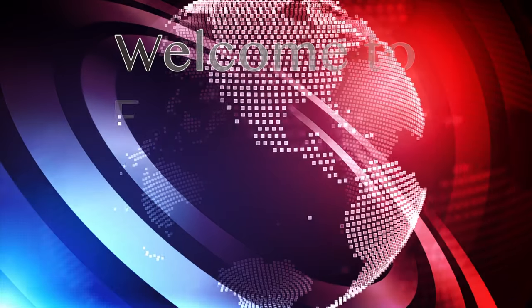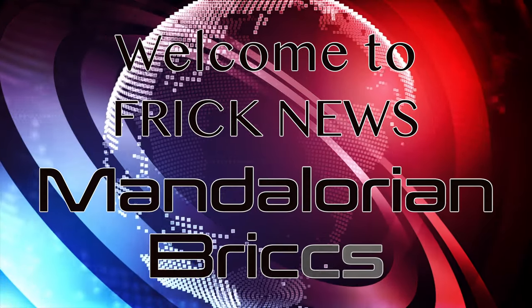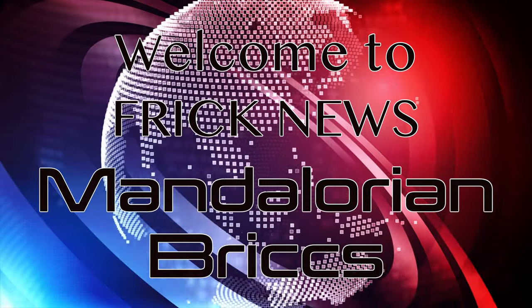Yow mane! My name is Frick, and welcome to Frick News. Today we have a new limited Dr. Squatch release.